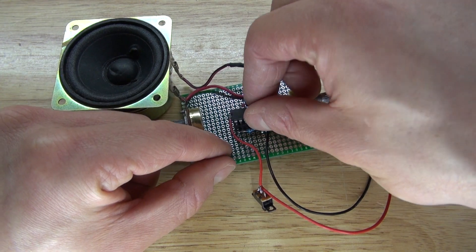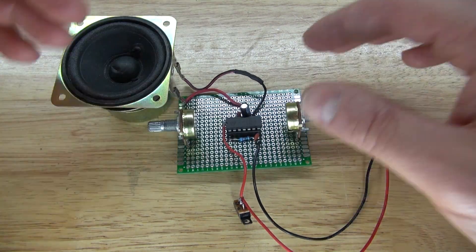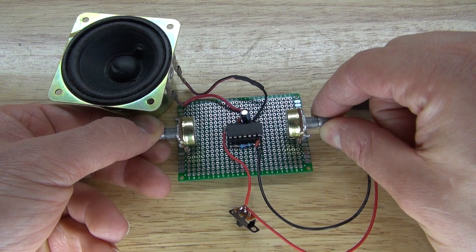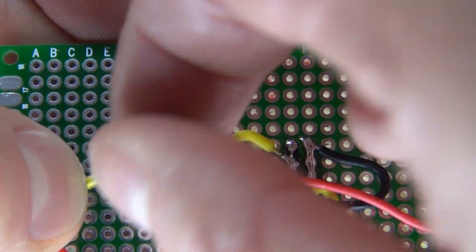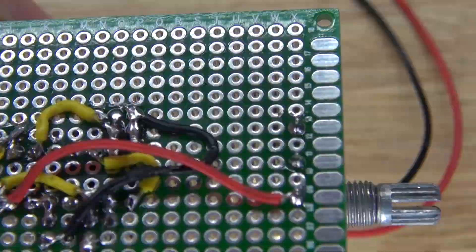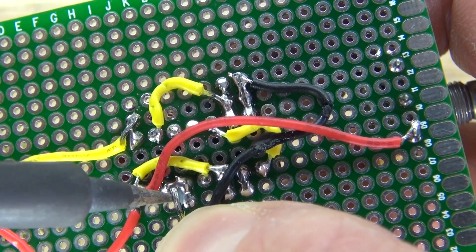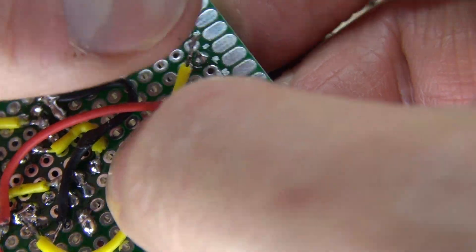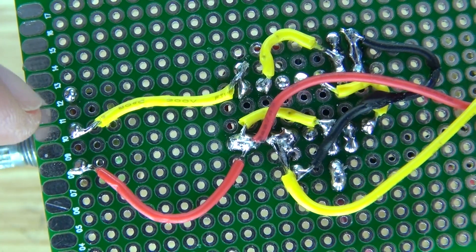Next, take your 556 timer and connect it to your circuit. Now it's time to test it out. Wait — it doesn't work. I forgot to connect the center pin of the potentiometer to pin 1. There we go, that potentiometer is now connected to the circuit. Next, take pin 12 and 13 and solder that to the center pin of the other potentiometer. Now it's going to work.